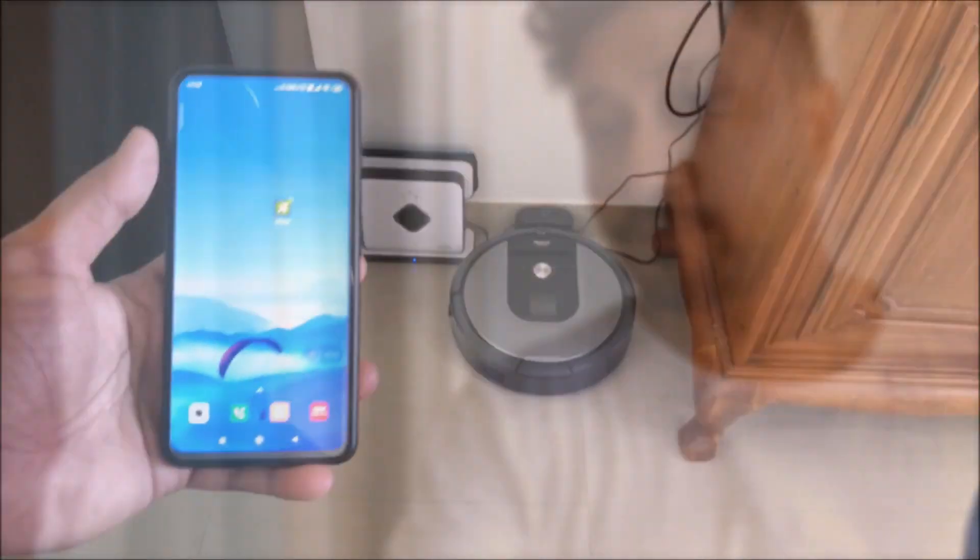Hi guys, back again with another video. This video we'll be looking at how the iRobot Roomba actually works — how it starts, how it works. We'll be doing everything manually and with the phone, so with the app you can start, stop, and see what it's actually doing. Let's go ahead and see how the Roomba actually works.